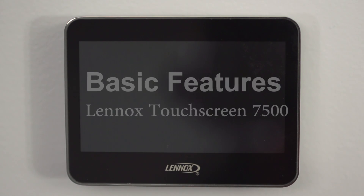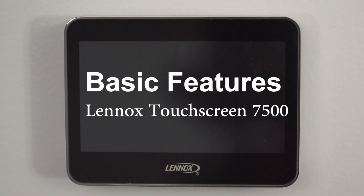Hi, I'm Sam from Groff's Home Comfort Team. What we're going to do now is just go through some of the basic features of the Lennox Touchscreen 7500 thermostat.